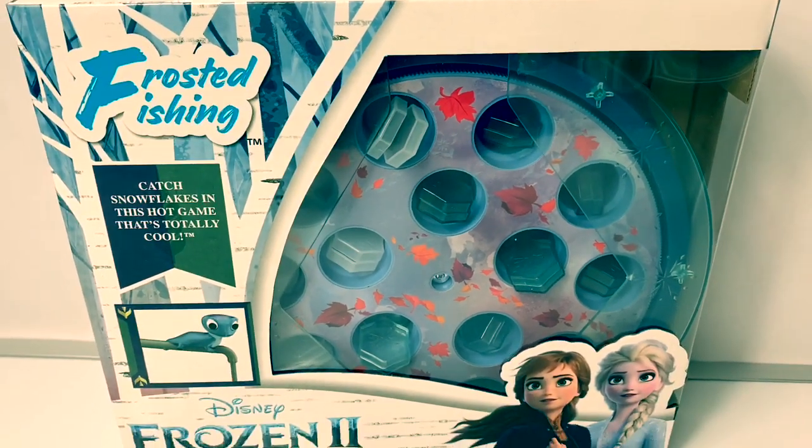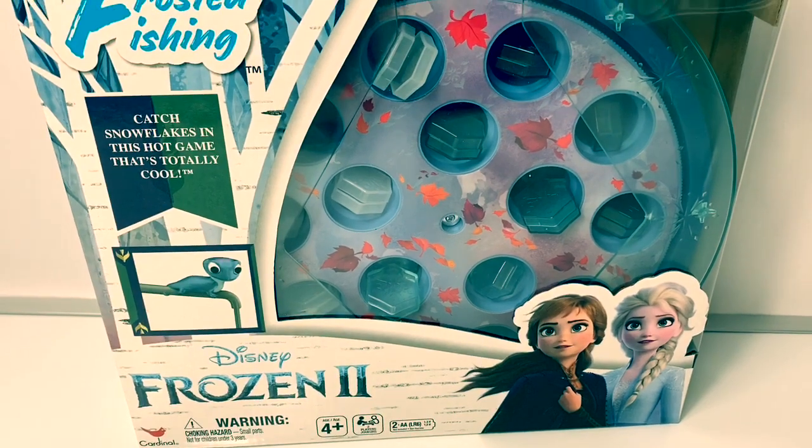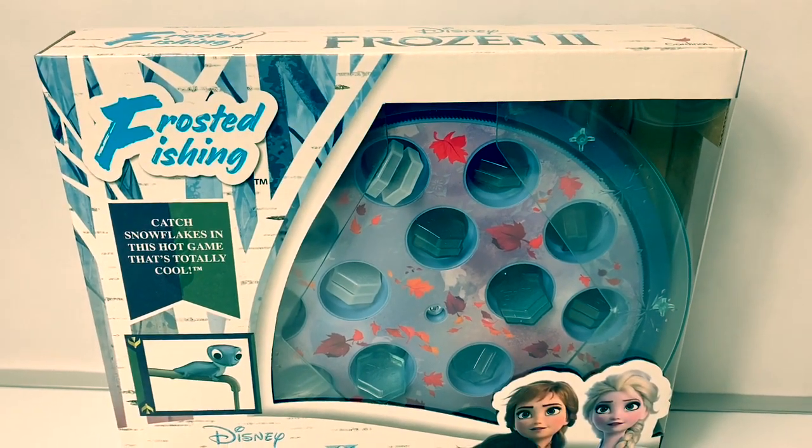Hello friends, hola amigos, and welcome to Fun Toys Mundo. Today let's open this new Disney Frozen 2 Frosted Fishing Game.